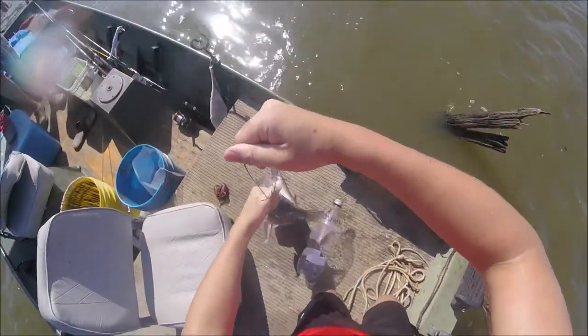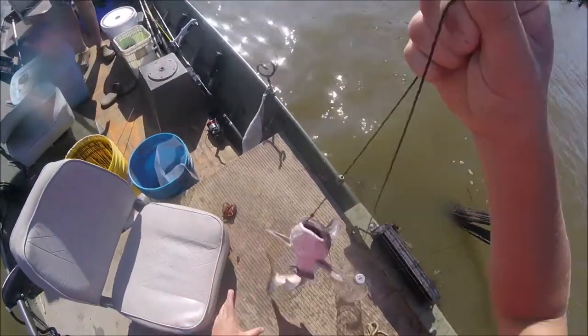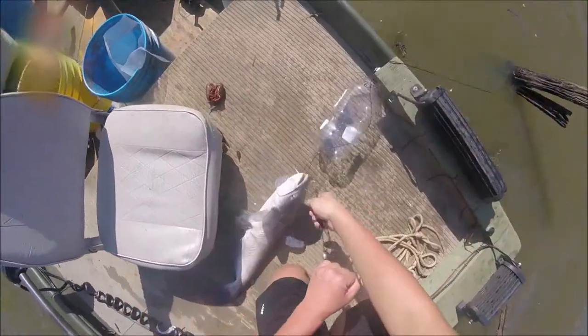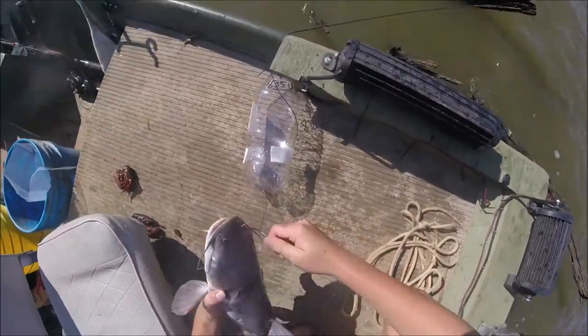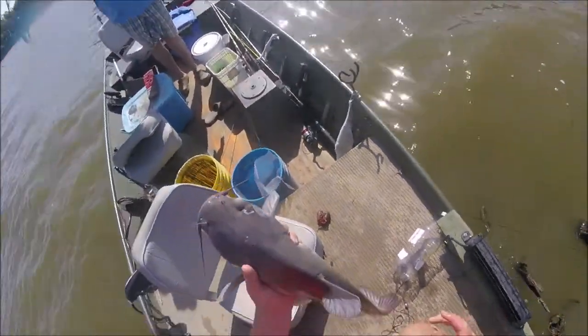Nice blue cat. I believe he's been caught before.